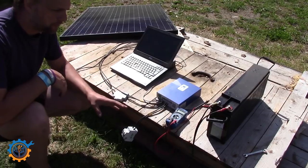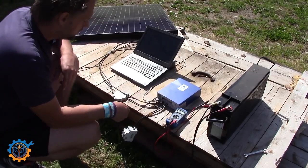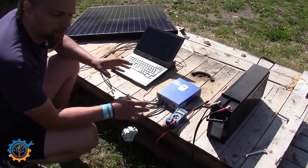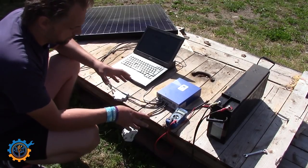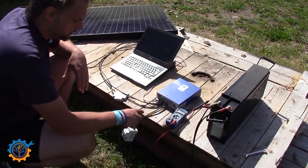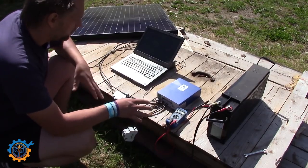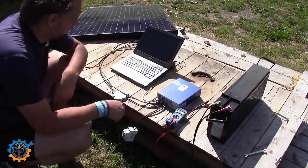So basically guys, that's it for this time. It was a quick walkthrough showing you how to easily build your own solar system covering the panel, charger, and battery components. You can go a lot bigger or even simpler, but these are the basic components you need to get started. I've linked everything used here down below — you can buy most of it on eBay. Don't forget to subscribe, give it a thumbs up, and see you next time!